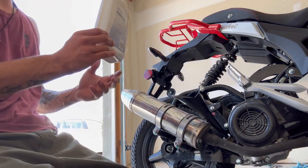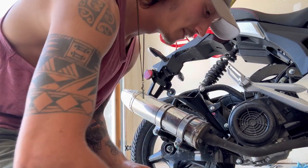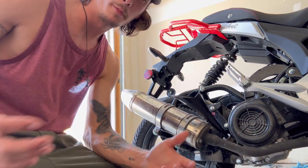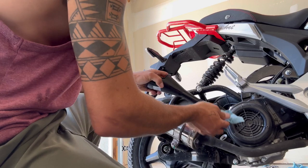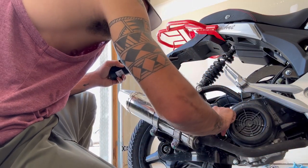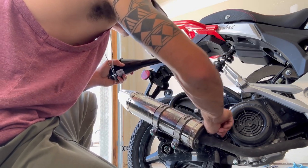I like how all these people ride by the garage just looking like, 'what the hell is that dude doing?' Working on my own stuff, making videos. After all that's drained out, just clean this off, put the dipstick back in there, and you should be ready to go with the oil.